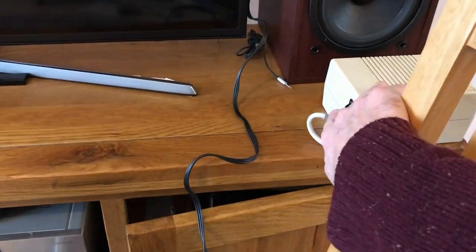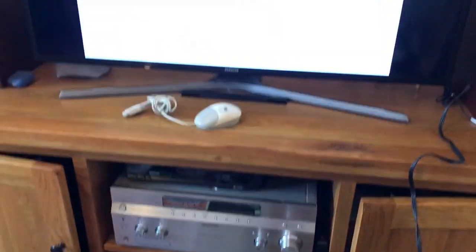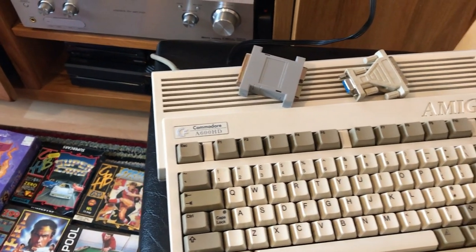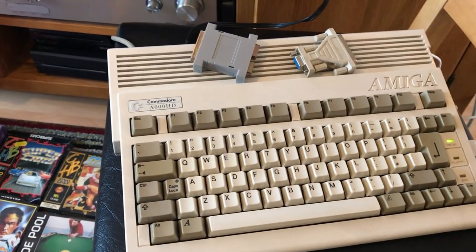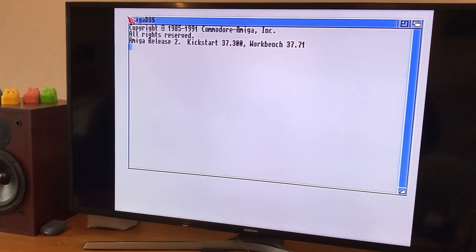If I switch on this one I can show you how it boots up. This is the Amiga 600 HD — the hard disk version — so you can install games onto the actual device itself. And there's still one on there from back in the day: Gravity Force.